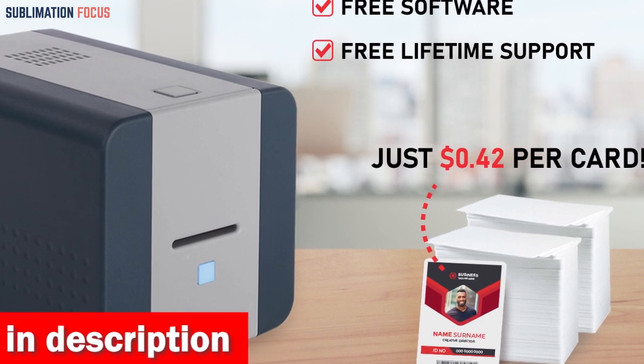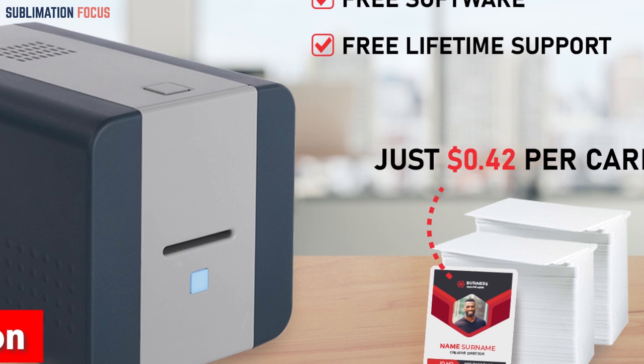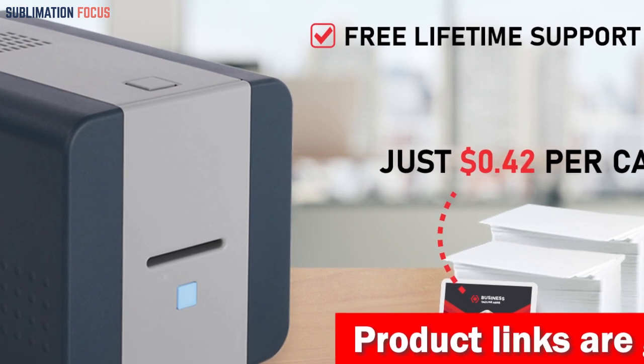With the included 250-print full-color ribbon, 200 PVC cards, 200 strap clips, and a slot punch, you'll be fully equipped to print and wear 200 standard CR80-sized ID badges.